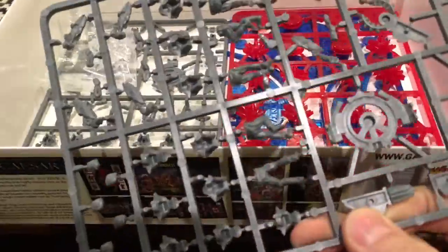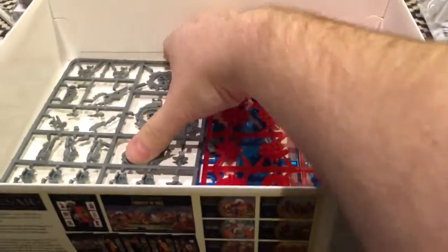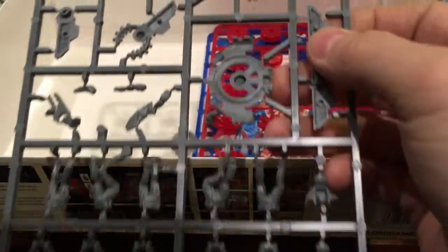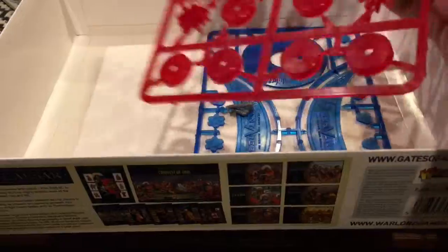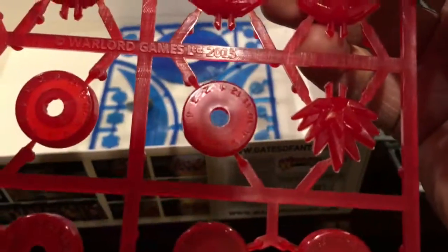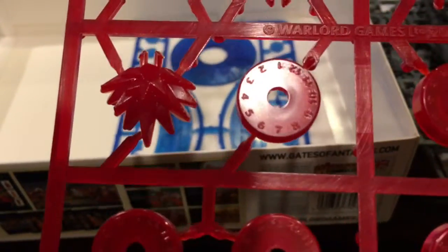There's a ton of miniatures in here. Another six, plus flying bases — I believe those are for the drones. And another six miniatures beyond that. There are also ten pin markers, with little numbers on them to indicate the number of pins on a unit. Whatever unit has twelve pins is having a bad day.